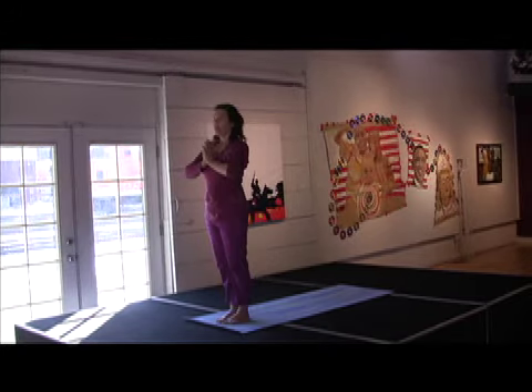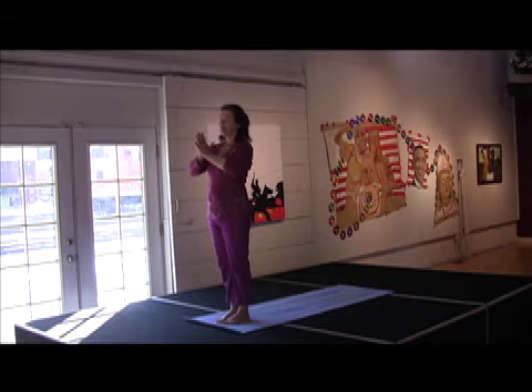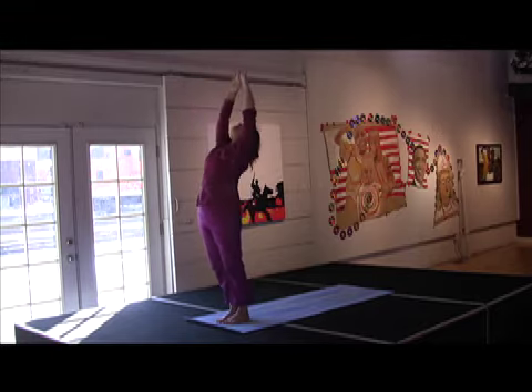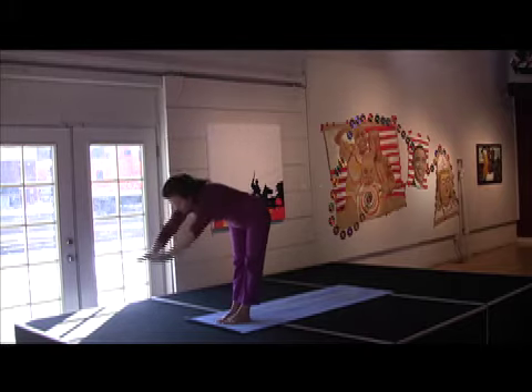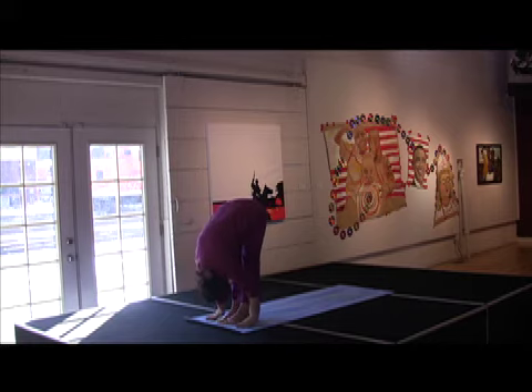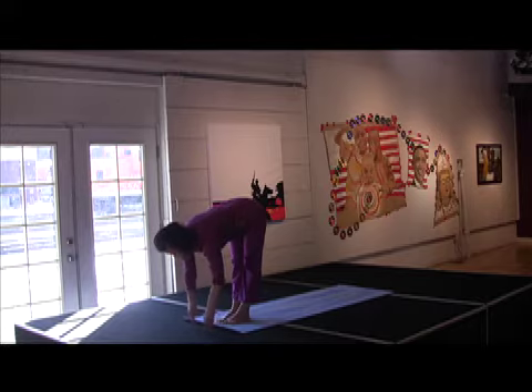So now we'll do our left side. You'll hook your opposite thumb — don't think about it, just do it. Inhale, come up. Slight back bend. Exhale, belly strong. Down into Uttanasana. Inhale, spine long. You can either have your hands at your shins or on the floor in front of you.